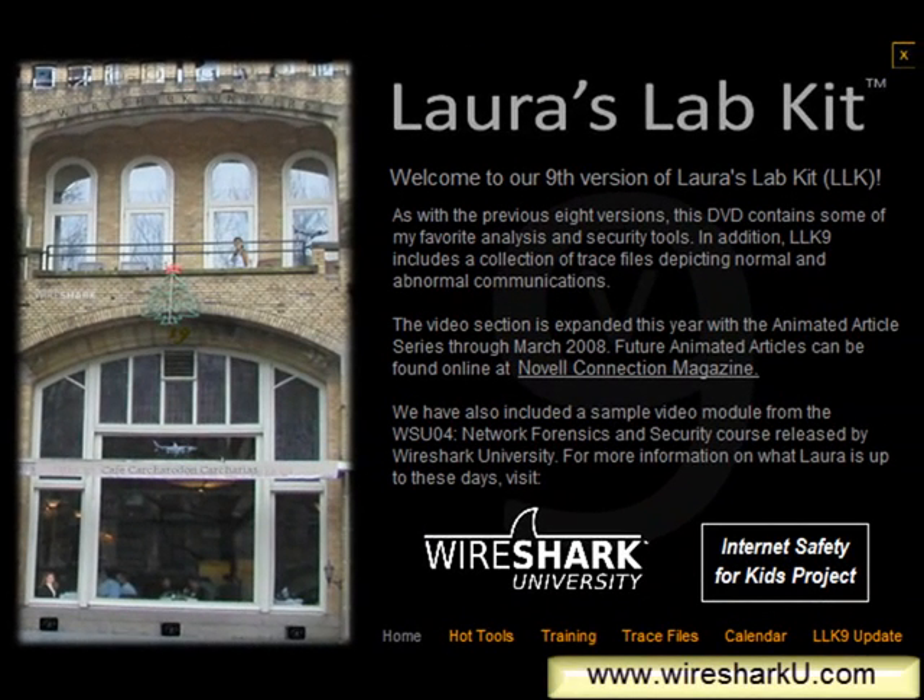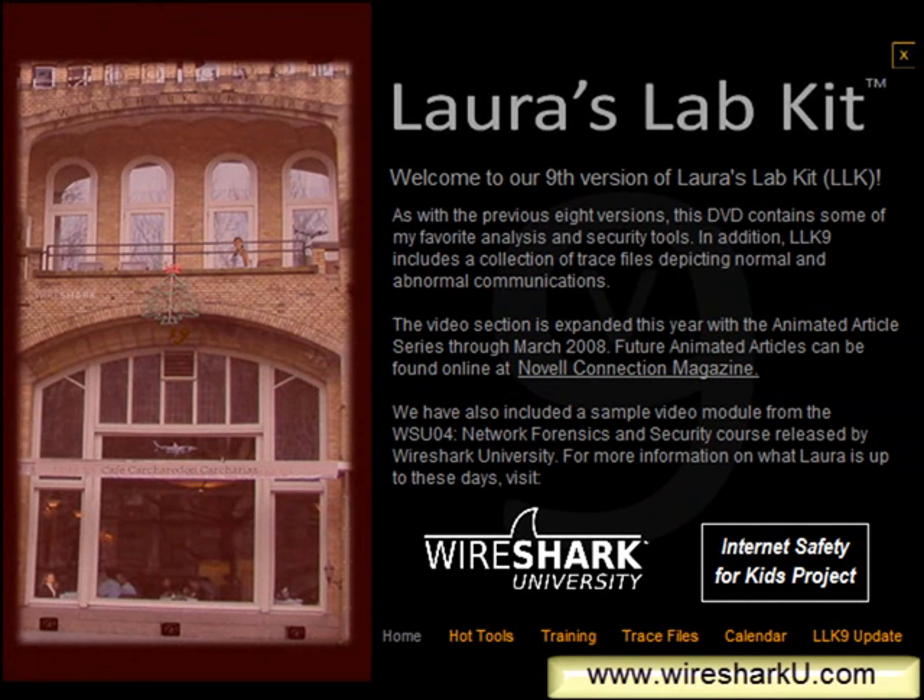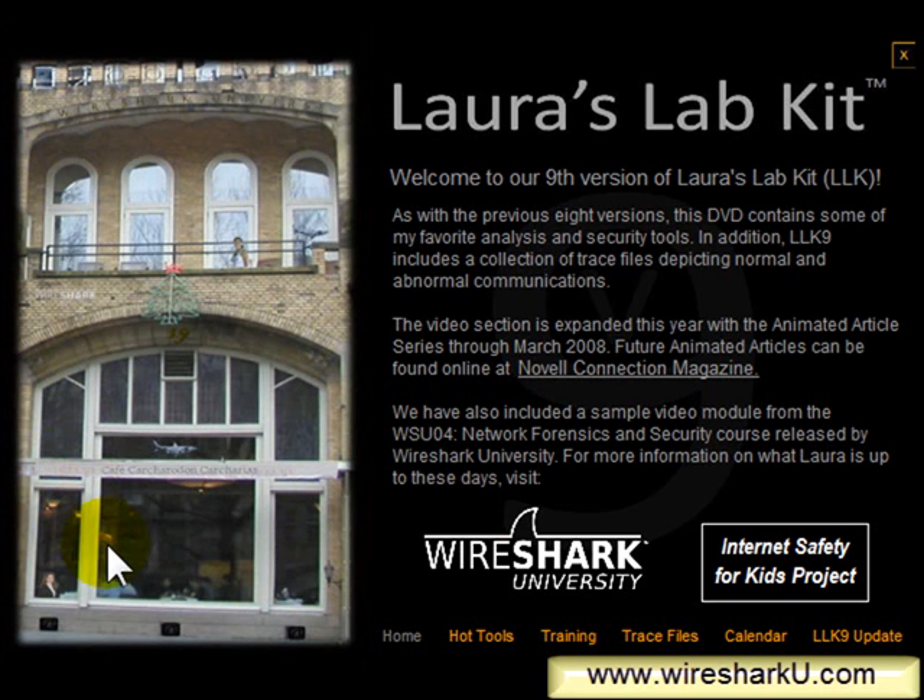Now I'm over in Laura's Lab Kit and this is the 9th edition. In every previous edition, I've always hidden something somewhere, typically in the graphic for the Lab Kit. In this edition — the Amsterdam edition — there's a graphic on the left-hand side showing the American Amsterdam Hotel. There are items hidden in all of these graphics in the Lab Kit, so look for something that doesn't look like it fits.